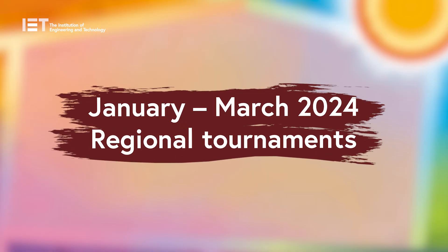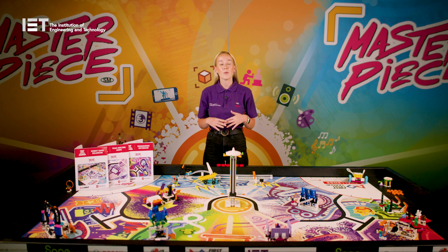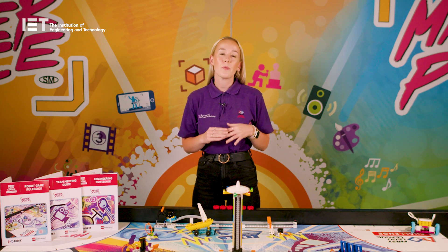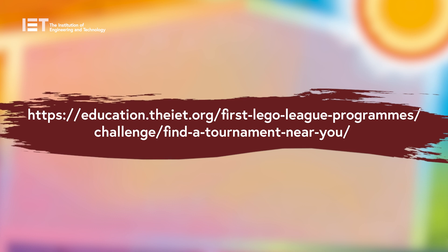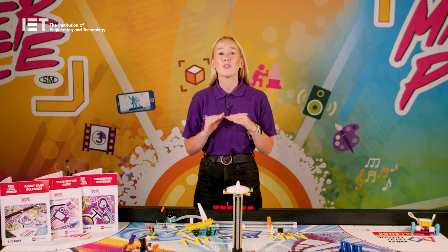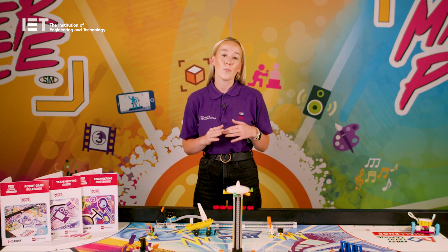Regional tournaments will be held between January and March 2024. For those teams attending a tournament, it is really important that you schedule enough time to be ready for your chosen location and date, and allow the team to have enough practice and make any desired adjustments to their robot strategy and project. You will know which tournament you are attending as this will be selected upon your registration, but you can also find confirmation on our Find a Tournament Near You webpage. Make sure to register as soon as possible as tournament spaces are limited and sell out very quickly.